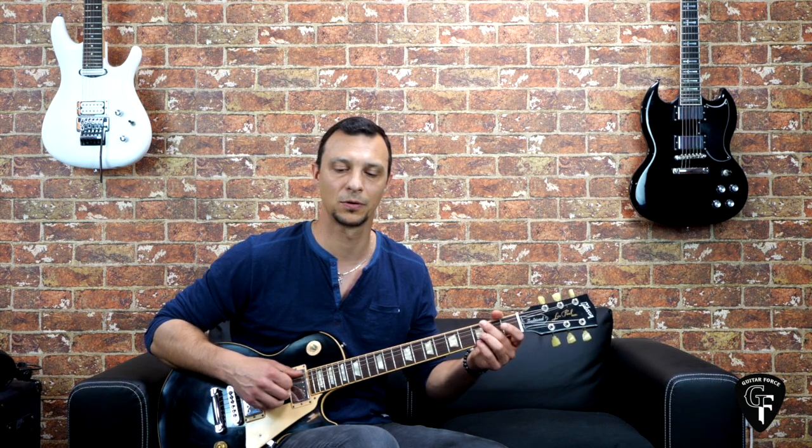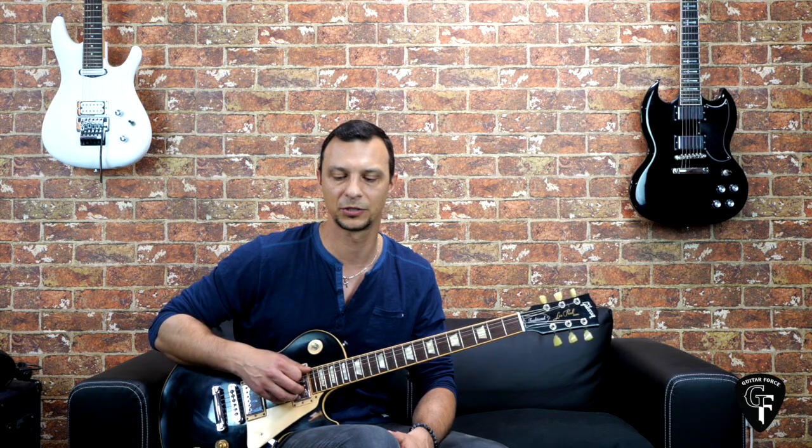This is a very fun song to play, nothing too complicated, although it could be a little bit challenging because it's played at a relatively fast tempo, and also the solo is a little bit tricky, but overall the rest of the parts are not so complicated. The tabs and the backing track are going to be available at GuitarForce.com as a bundle; you can find the link in the description box down below or on my Patreon page.